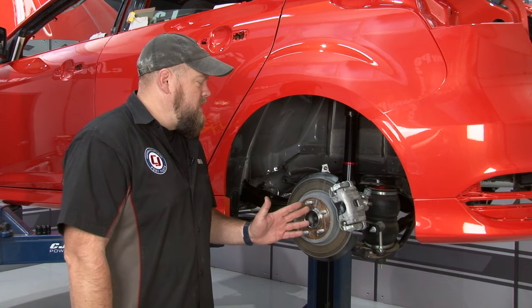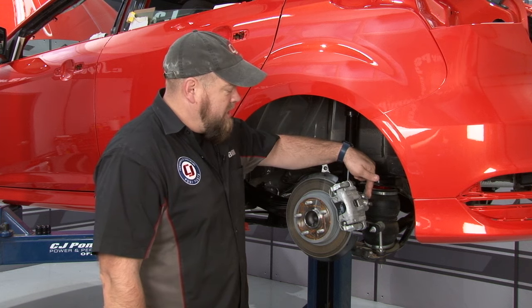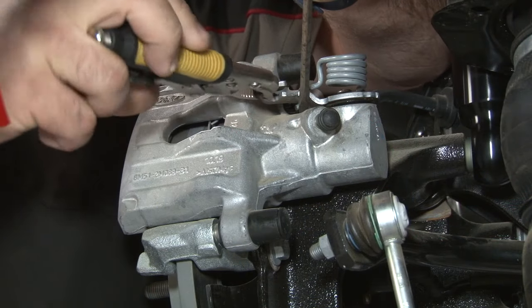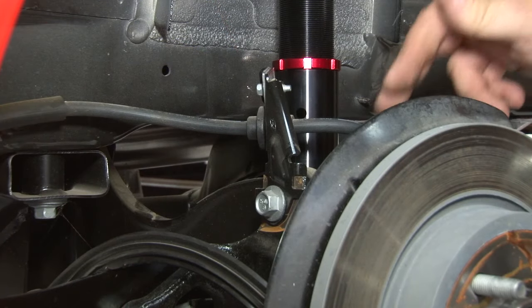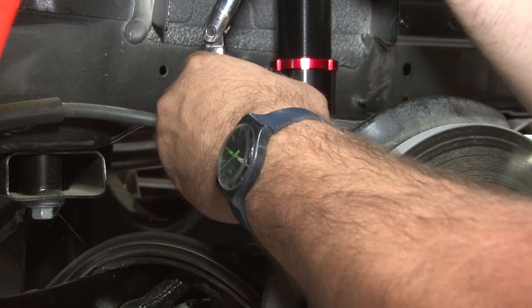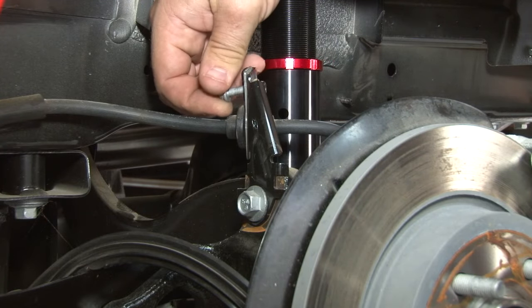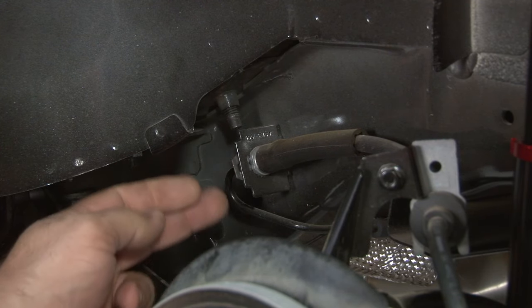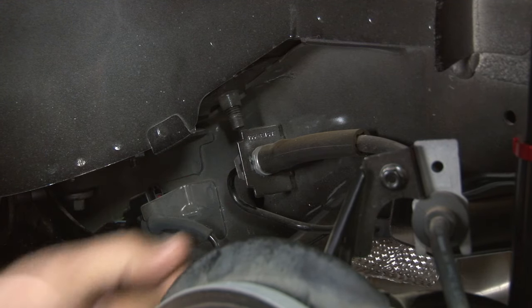Begin the installation of the Wilwood rear kit by removing the factory caliper. The first thing we're going to do is disconnect the emergency brake cable, then disconnect the line and the bracket so we can remove the caliper. Next, disconnect the bracket and remove the bolt from the brake line, then remove the hose from the hard line by removing the nut to separate the two and removing the clip to pull it off the bracket.